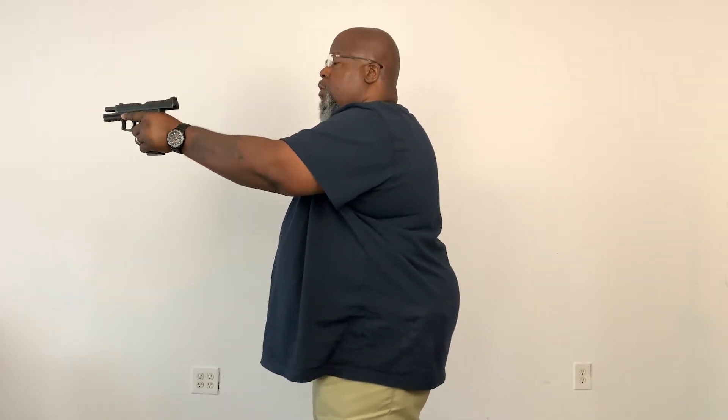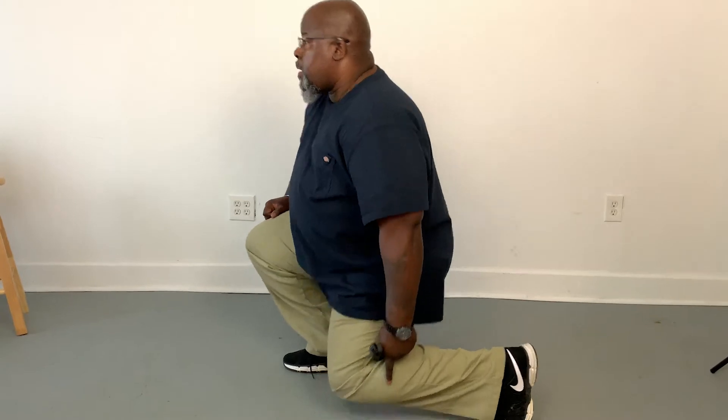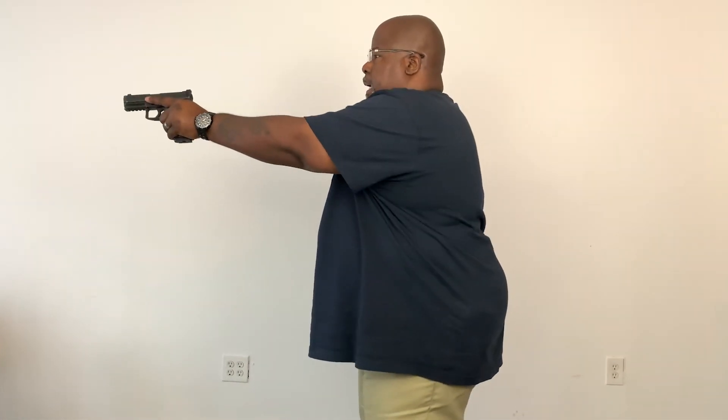This is a really bad self-defense situation and you've now fired 15 rounds and you need to do a slide lock reload. Your slide has locked back. You're going to drop the magazine. Again, take that weapon and put it back behind your knee like so. You're going to access your magazine, insert it, get your grip, stand up, and engage.